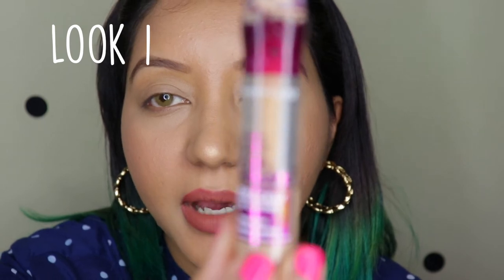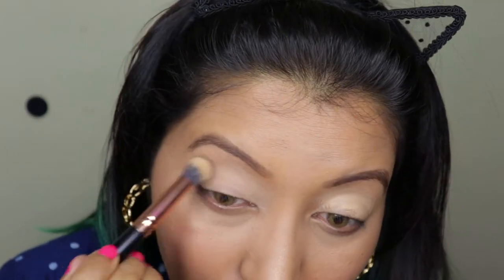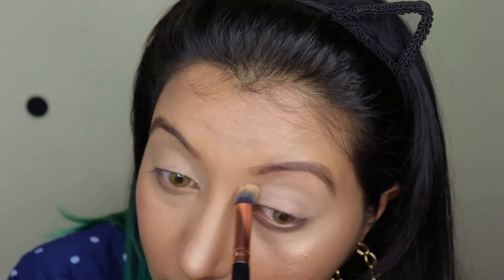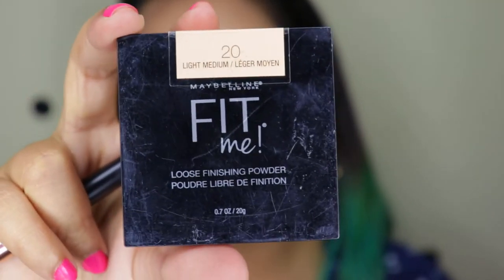To set my eyelids, I'm going to use my Maybelline Age Rewind concealer in the shade 130. And then I'm going to take my Fit Me Loose Powder in number 20 to set the concealer in place.